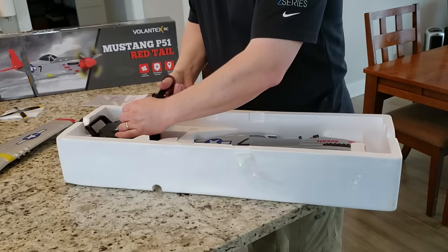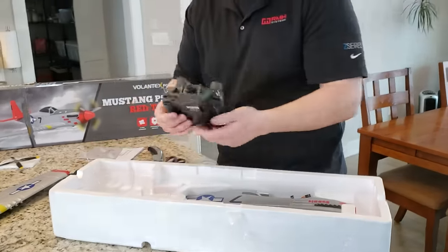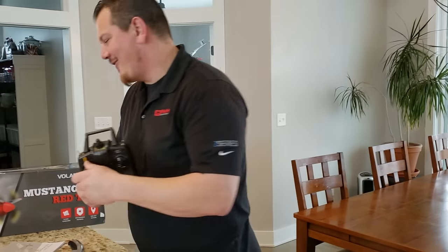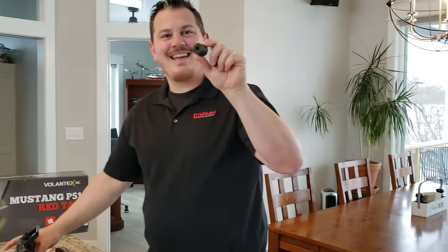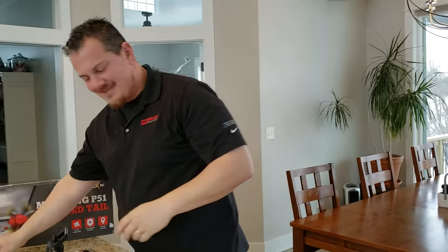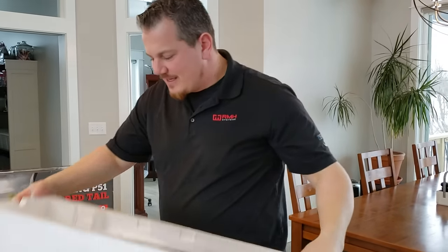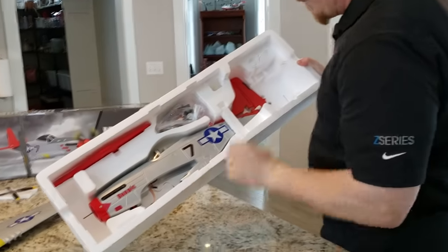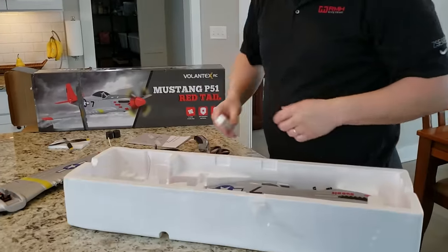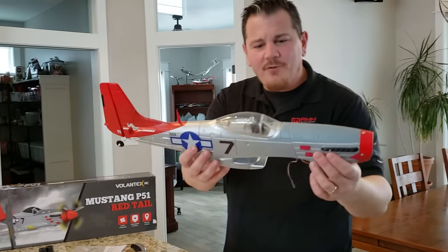We've got these things again — they're your favorite. What do you make out of these, camera crew? Tundra tires! Well packed. I got shocked — this is crazy. The pilot is beautiful — look at this. That's awesome.